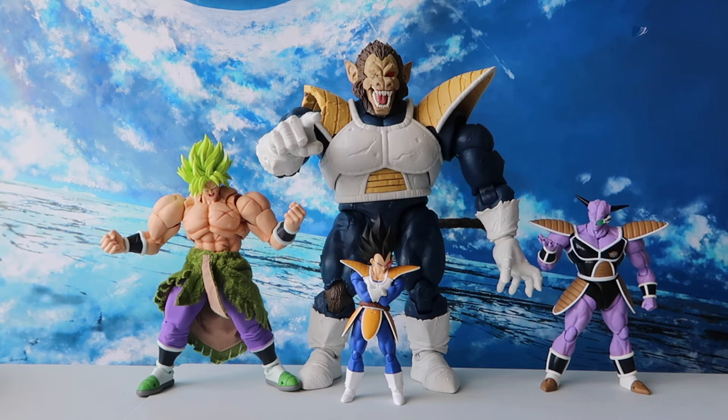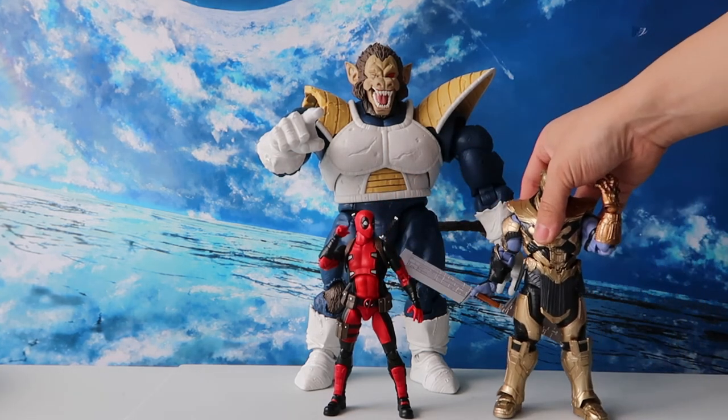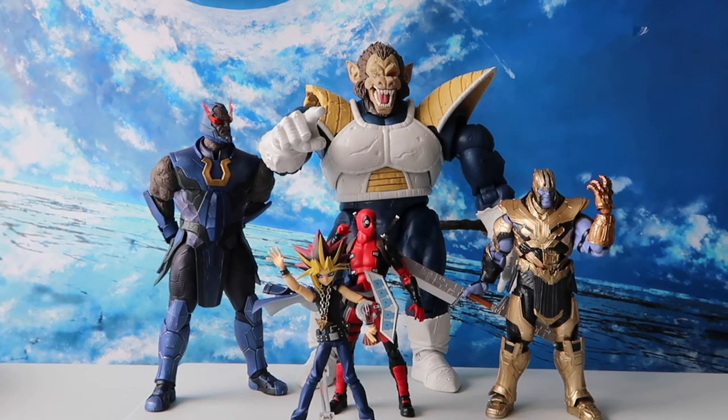The thing is, it is still not big enough to be anime or manga accurate. Originally, when they showed the promo shots, this figure was actually much bigger, but Bandai Tamashii Nations decided to shrink it a little bit to make it more practical and cost effective. For round two of size comparisons, we have a Mafex Deadpool, SH Figuarts Thanos, Figma Yugi, and Storm Collectibles Darkseid — which is quite a tall figure — but he is still shorter here.